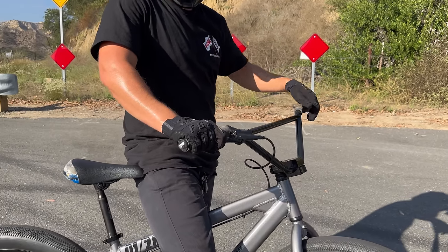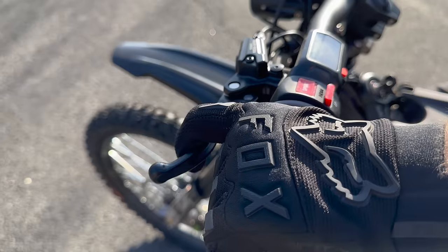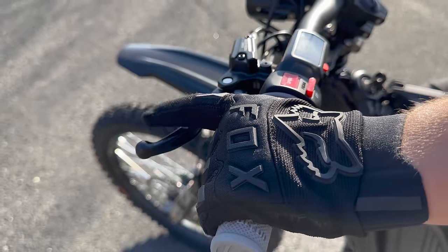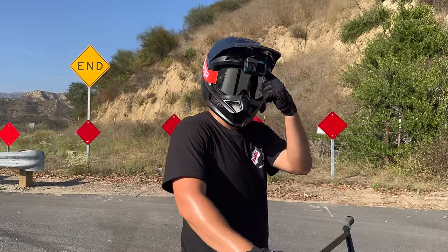This is the one and only golden rule for wheelieing any bike: always have a finger over the brake and remind yourself to use it. Before each wheelie, repeat to yourself: rear brake, rear brake, rear brake.